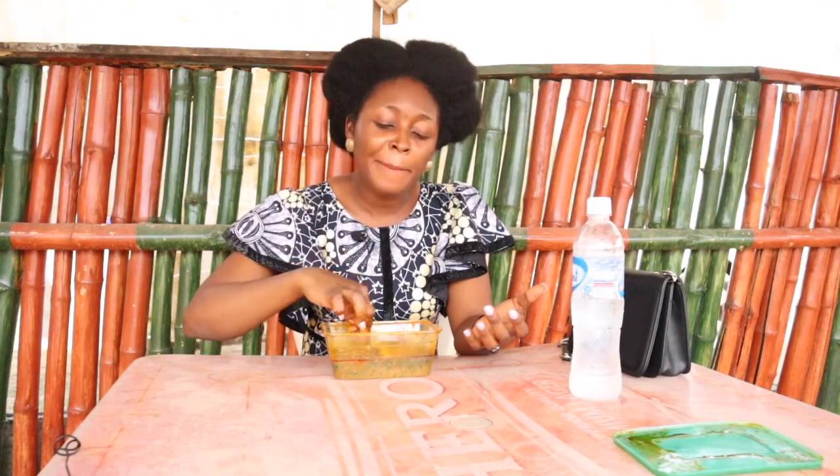I have never tried Amala before — please go and try it and give me feedback, you will definitely love this. Here is my tip: if you want to try Amala, look for a popular spot. There are people that can cook and people who cannot cook — look for those that can really cook this meal, go try it out for the very first time with them, and I bet you, you will love it.